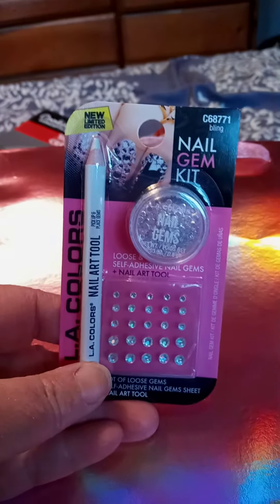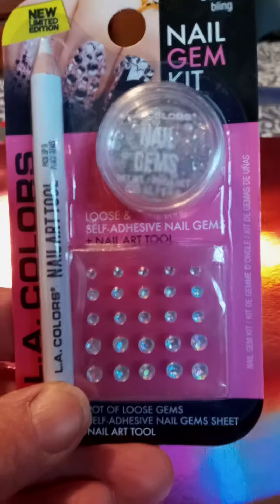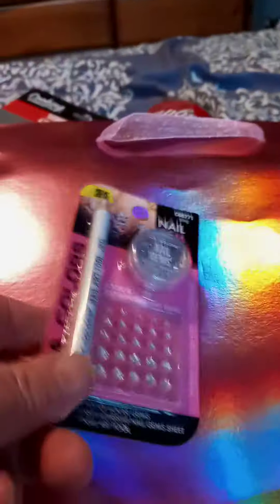I got some of the dowels — it's a two-pack, they're a little bit wider than what they usually have, so this will be nice. And gems — they're little stick-ons, might be kind of cute. I don't know what the pencils are for though.